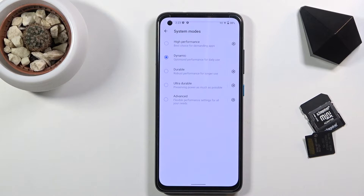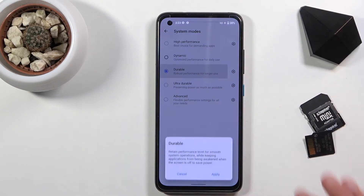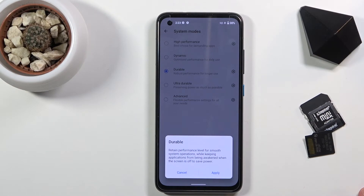Dynamic is optimized performance for daily use — it determines automatically how you use the device and the best course of action, probably best for everybody. Then we have durable, which will actually reduce battery usage and retain performance levels for smooth system operation while keeping applications from being awakened when the screen is off.